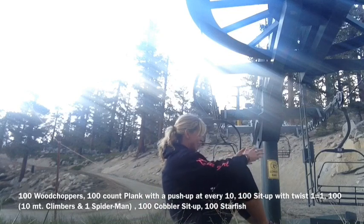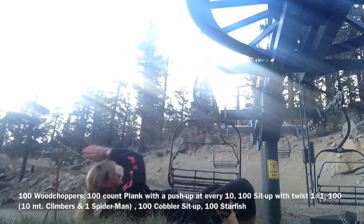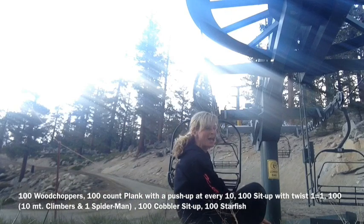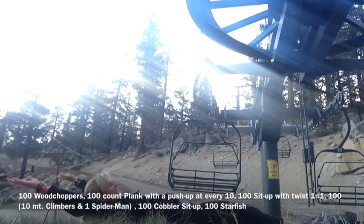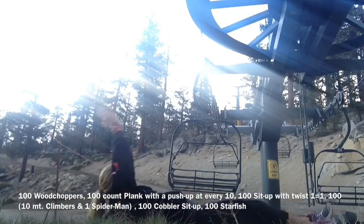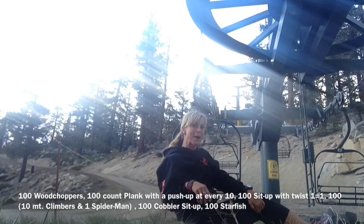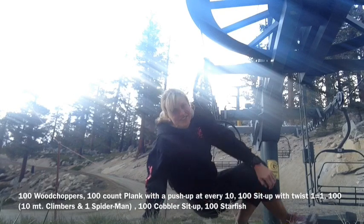Here comes number five. We're going into our cobbler sit-ups, coming all the way to sit up, doing 100. And then for our last 100, we're going to do our starfish — legs open, arms open. Rest when you need to, because those starfish are really hard. I had to rest every 10, took a break, every 10, took a break. Post your time. Happy 600 conditioning core! Thanks for doing them with us.